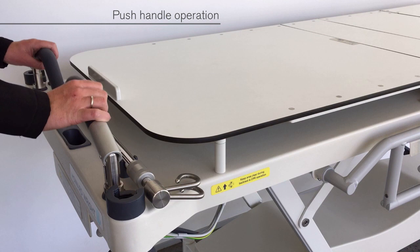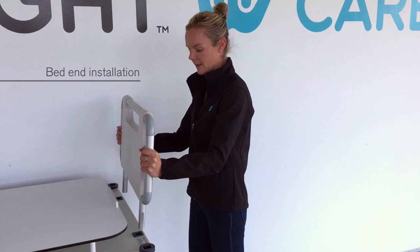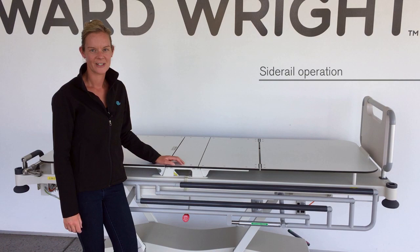Push handles are located at the head end. To raise, lift and lock. To fold away, lift and lower. A bed end is also available and can be installed at the foot end by lowering the pegs into the sockets.